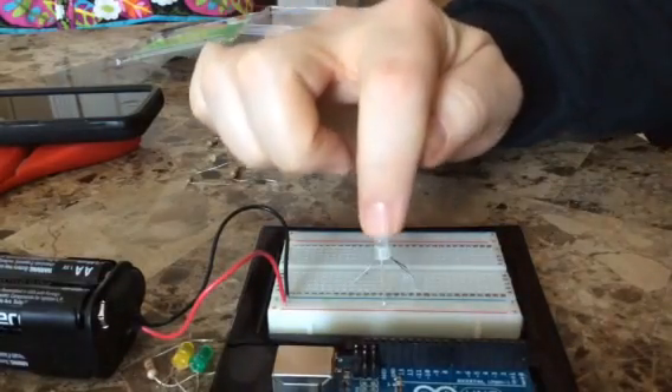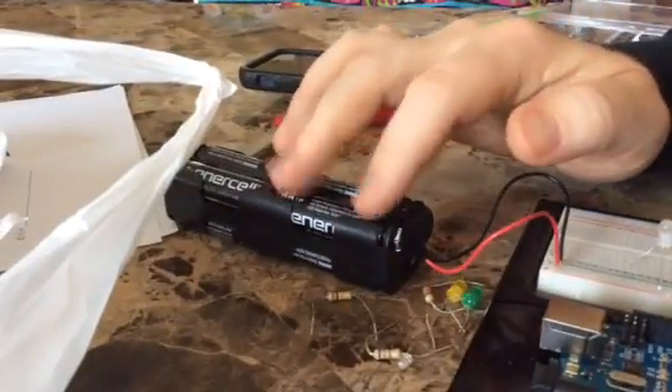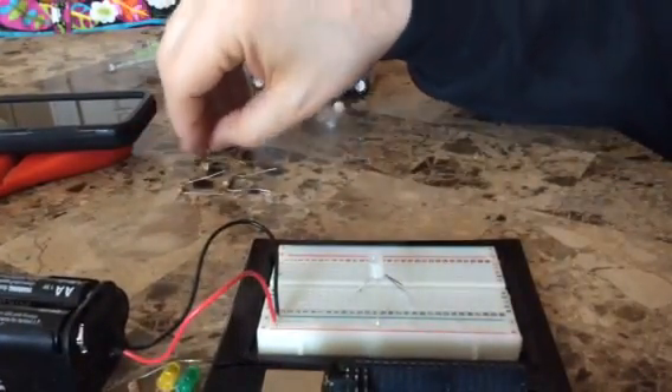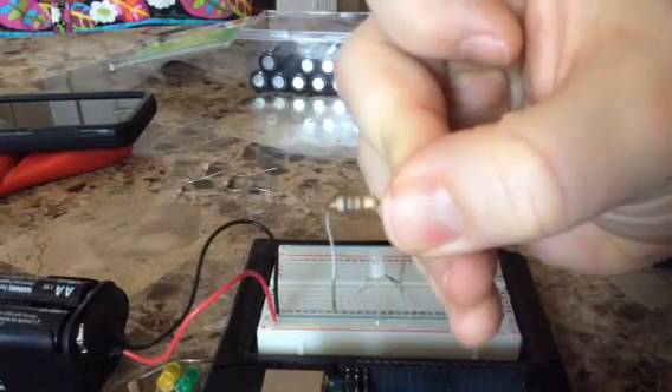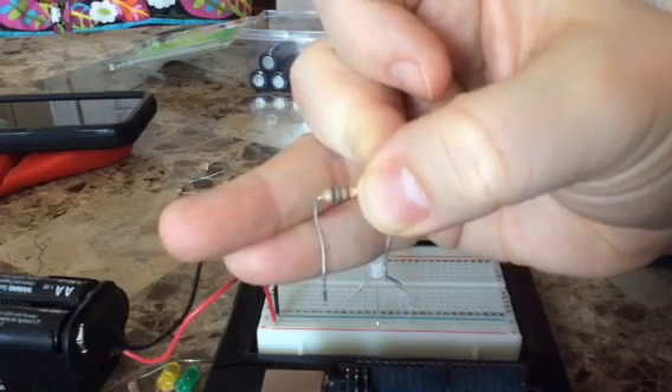I've got an RGB LED plugged in here, a 12-volt battery pack with 8 AA's — that's 12 volts. We're just going to play around a little bit. I have a bunch of 660-ohm resistors; you can see them there — blue, gray, brown.